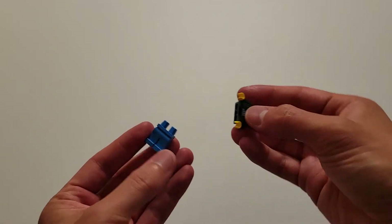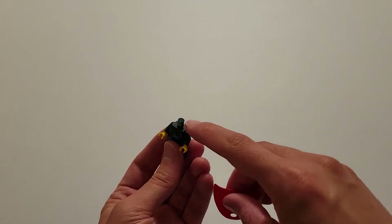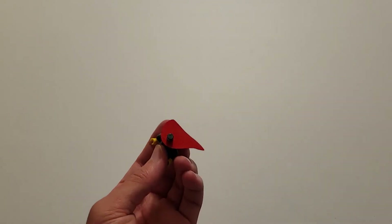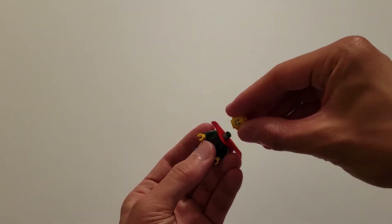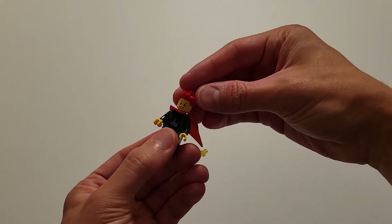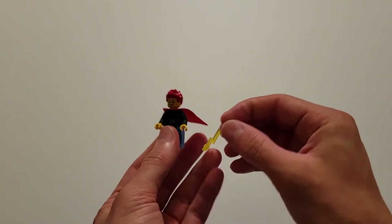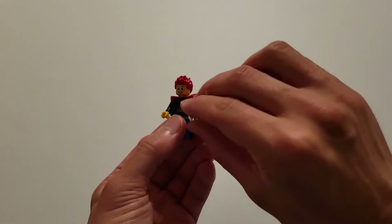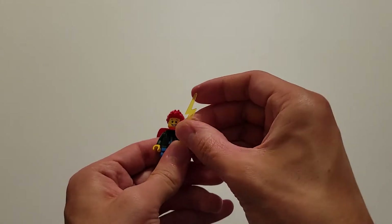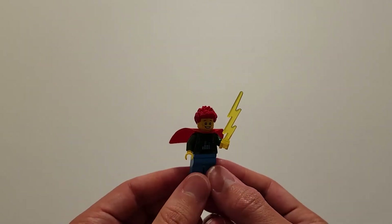To assemble that, we're going to take the torso and put that on the pants, and now we're going to take the red cape and put it on here. Now you can attach the head, and then the hair, and then finally we're going to take that lightning bolt, lift up the left arm, and go ahead and put that on there. I'm going to set this off to the side for now.